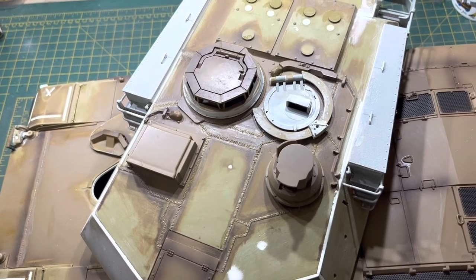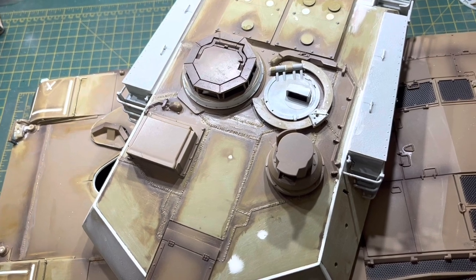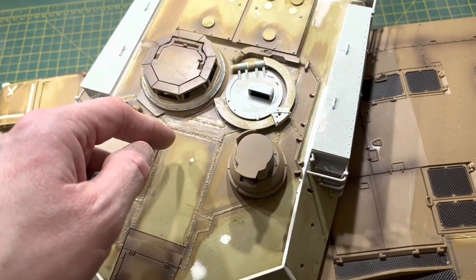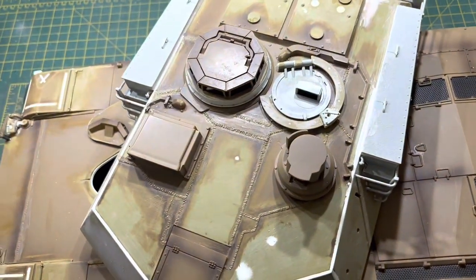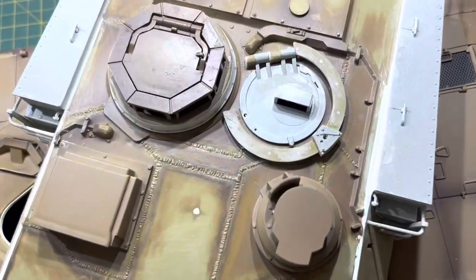I don't know why. I've measured on the Trumpeter one, and it just all seems a lot bigger, but the distance from here to the edge is the same, and the diameter of the hole is the same, and from here to here is the same. It's just bigger, and if you look at any reference pictures, you'll see that it's actually very close up to the edge.